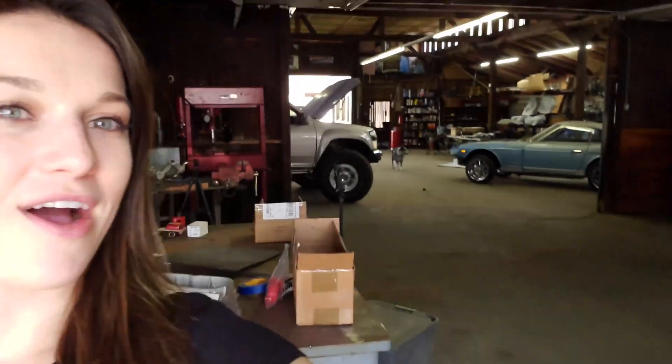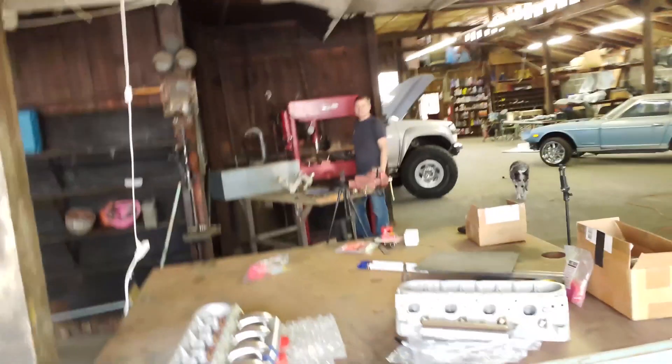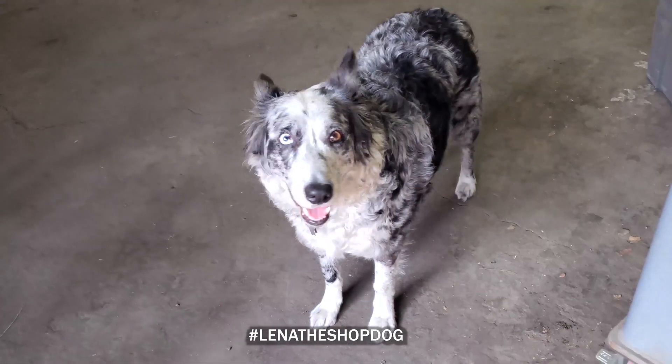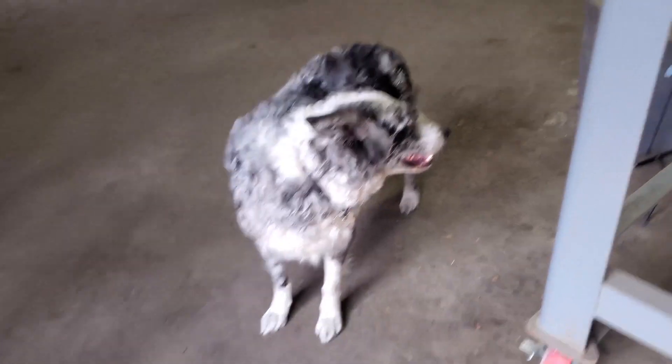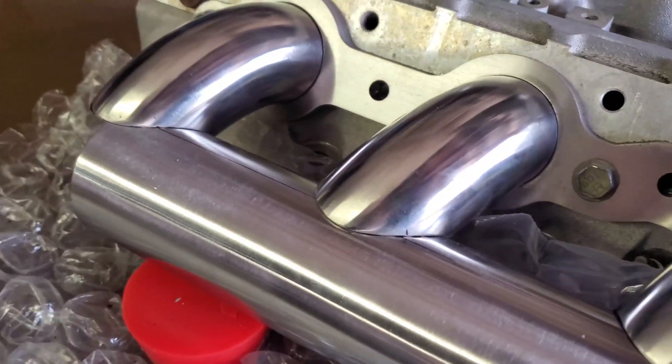We are actually in a new space to finish this project out — this is the Kendrick Garage. For those that did not see the Instagram post, we moved. We just purchased our very first brand new garage, and it's not brand new — it is 1915. It's huge. We went from 600 square feet to 4,200 square feet, so we aren't quite sure what to do with all this space yet. Stay tuned on the channel for more videos about this garage as we remodel and fix it up. Nick's using the press — got the press moved in too. Look how shiny those look — it's gonna look awesome!